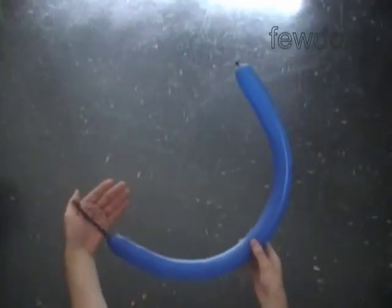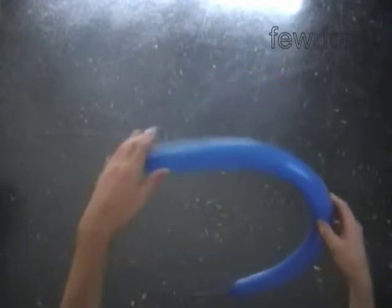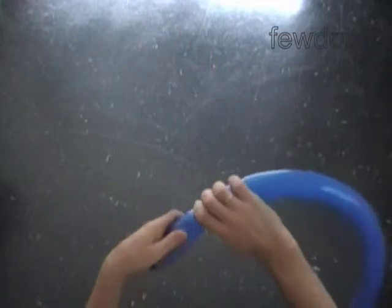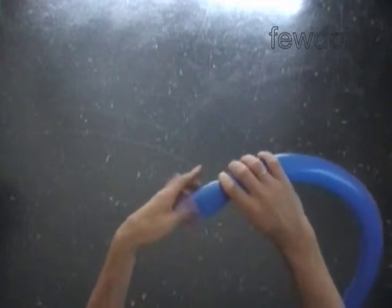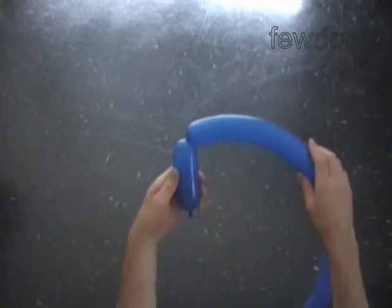Inflate the first blue balloon leaving a 4 inch flat tail to make the body. Twist the first soft 4 inch bubble. Twist the second soft 4 inch bubble.